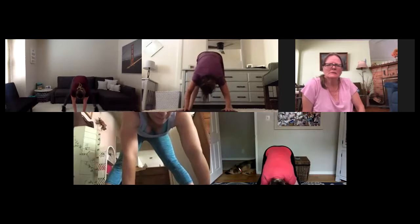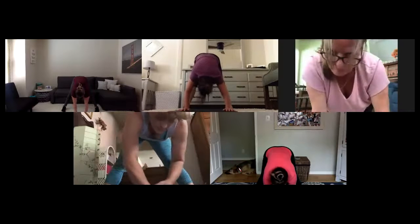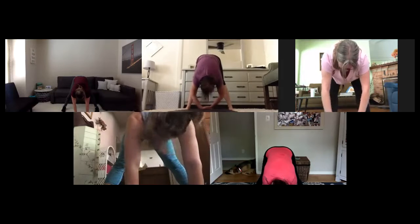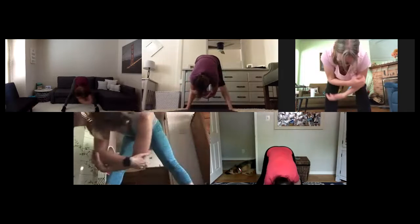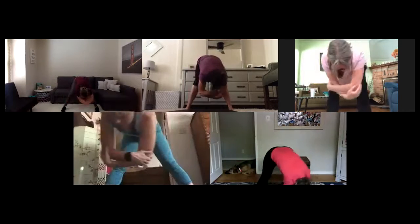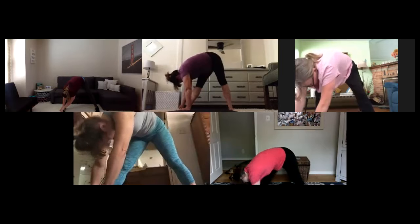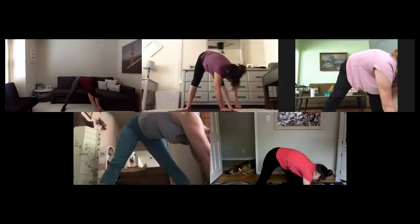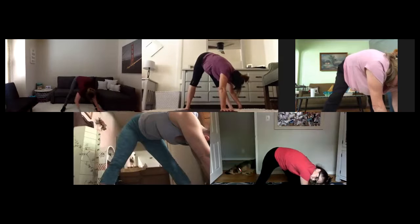And breathe — we get to cool down now, my loves. Hips are open, heart rates are up. Let yourself hang heavy. Start to nod your head yes, and start to shake your head no. Grab on to opposite elbows, start to make your figure eights. Releasing through hamstrings. Slowly breathe your hands back to center.